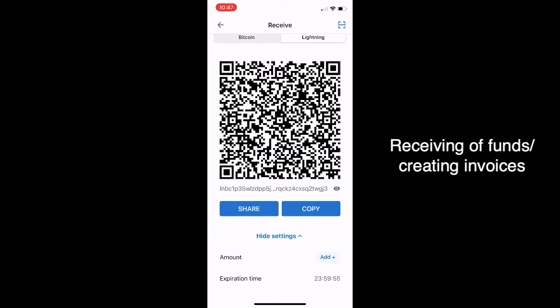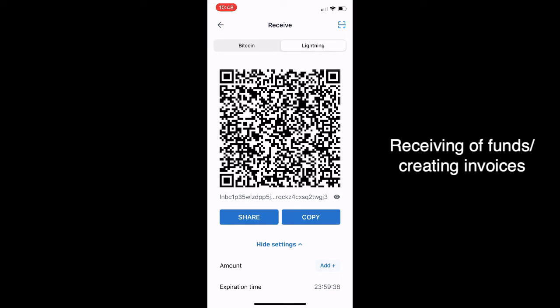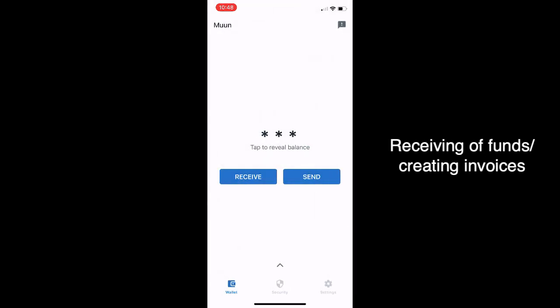It's a one-time use code. You can email it, text it, share it, or use the QR code, which we'll do in a second. That's how you request funds or create invoices, whether you're a business or just a regular person — it's super simple.